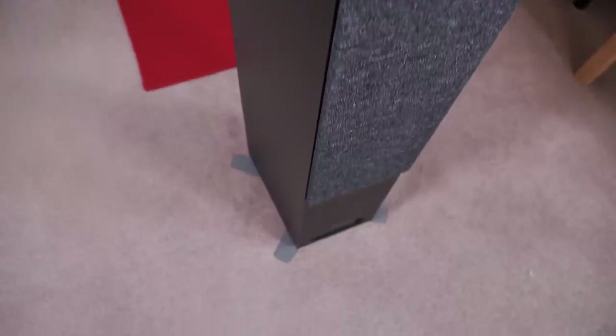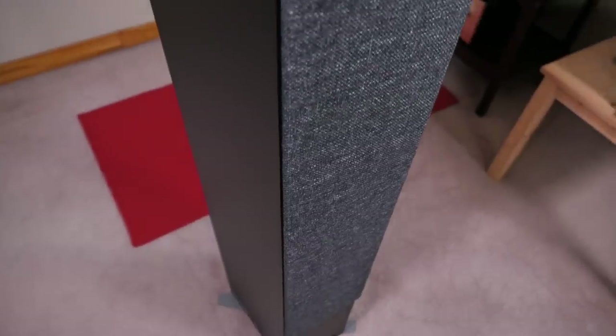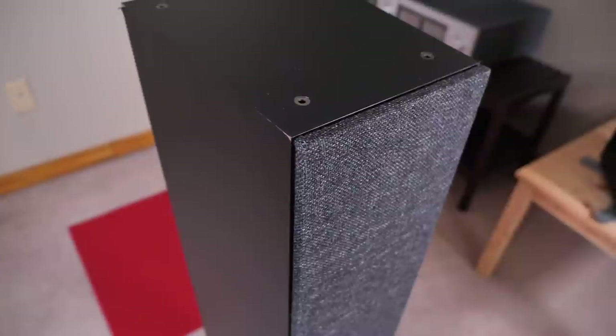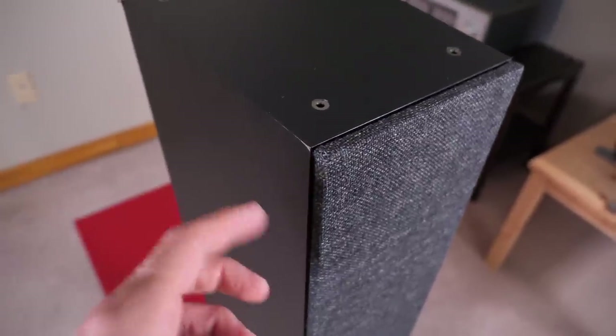The 809s also come with metal feet to stabilize the speaker and to keep them from tipping over. So all in all, everything looks great about the 809 until we get up here. My review sample came with the veneer literally peeling off the speaker directly out of the box, which is pretty disappointing — there's a flappy bit over here, another flappy bit on this corner, and it's the same story with the other speaker.